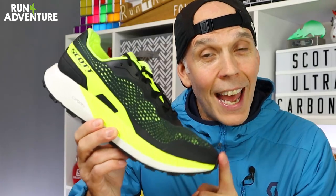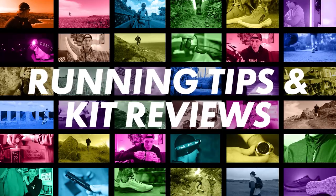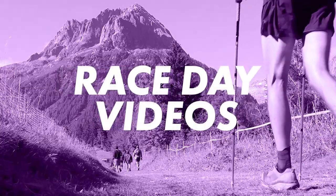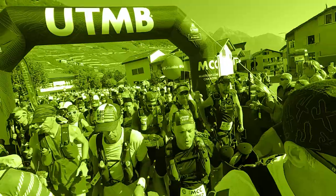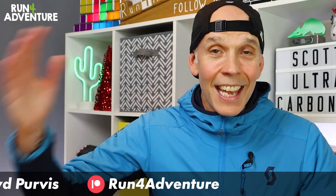So let's jump into the video and find out how these perform. Welcome back folks, hope you all had a fabulous Christmas full of festive cheer. Thanks for joining us — this is actually our first first impressions video since Christmas and we're really looking forward to getting out on a run hitting the trails in a brand new trail shoe.